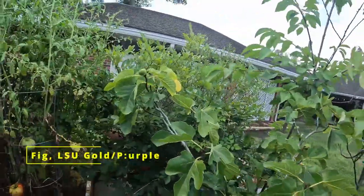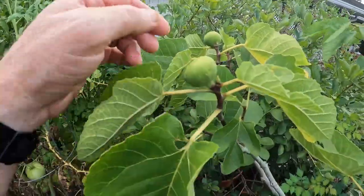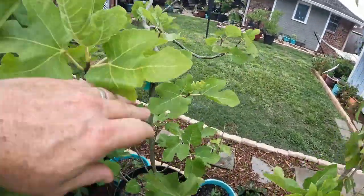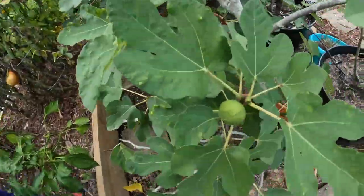What I also got back here are some figs — they're doing pretty well. You can tell a couple here. This is an LSU Gold fig. This one over here is an LSU Purple — it does not have any figs on it yet, but it will.